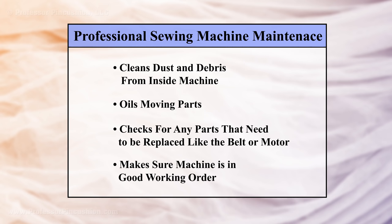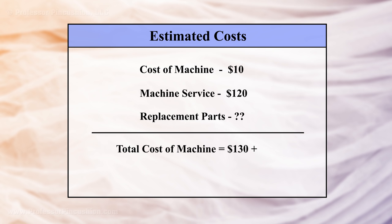This means finding a local sewing and vac shop and paying for a machine cleaning, where they open the machine up, give everything a good clean, and make sure it's all in proper working order. The average price for basic maintenance is going to be about $120, and if there's anything wrong with the machine, you'll have to pay extra. So if you want to start off on the right foot, I would add this to the cost of the machine. Also, a lot of sewing machine manuals are available online, so you should be able to find one for your machine even if it doesn't come with one.